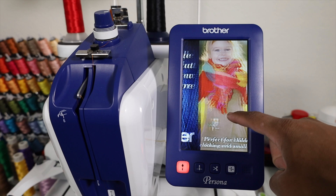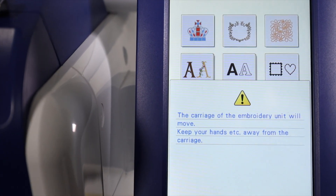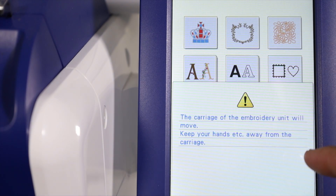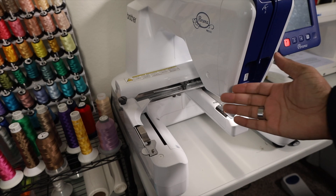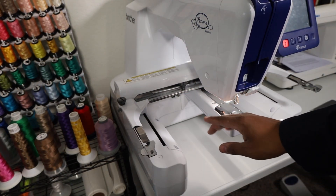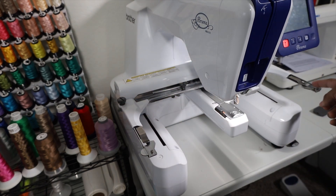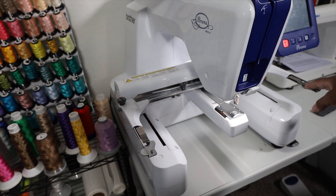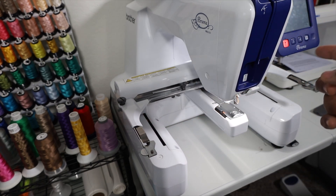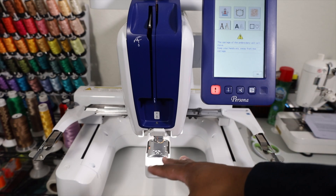Let's go ahead and tap the screen. It's going to give us a message - the carriage of the embroidery unit will move, keep your hands away from the carriage. For those of you who are unaware, this whole mechanism here, this part that moves is the carriage - these arms over on the sides. You don't want to be touching these or have these obstructed in any way before hitting that OK button.